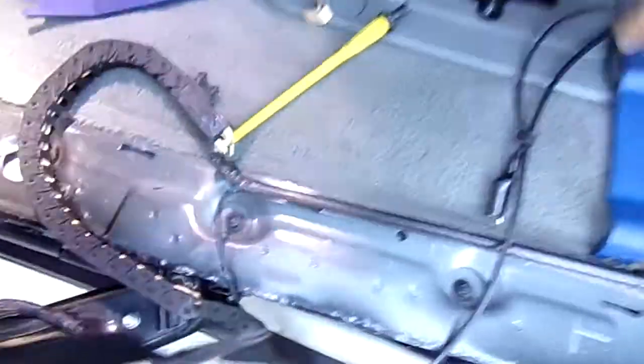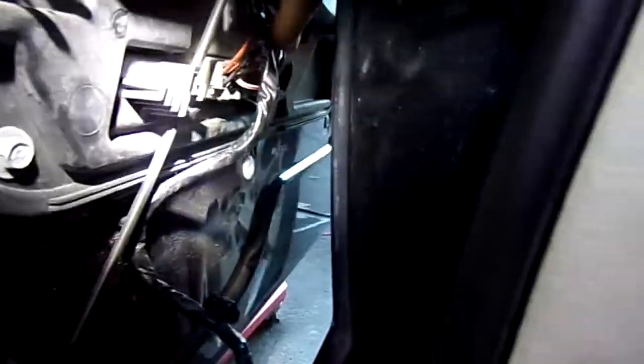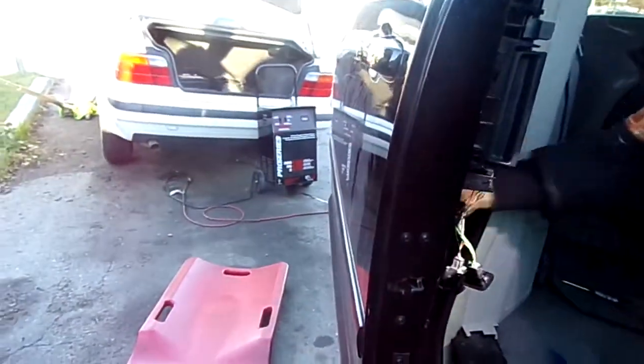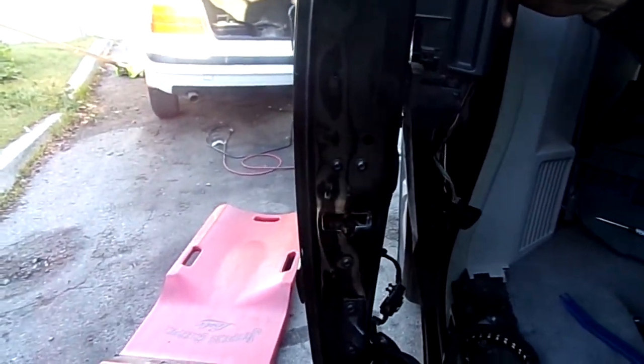Here is something that I want to show to everybody. Each of these doors have a module. Watch, I'm going to close this door a little bit. So it is the door module.